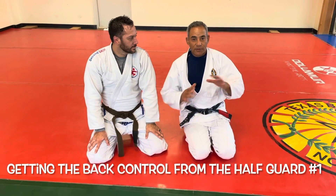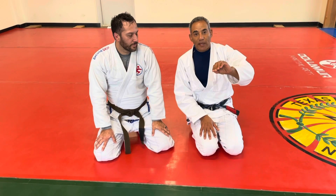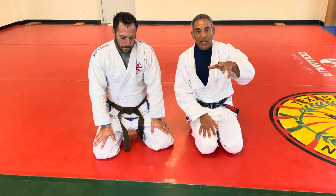Justin and I are here. I'm going to show you another way — there are several different ways — another way to get the back using the half guard.